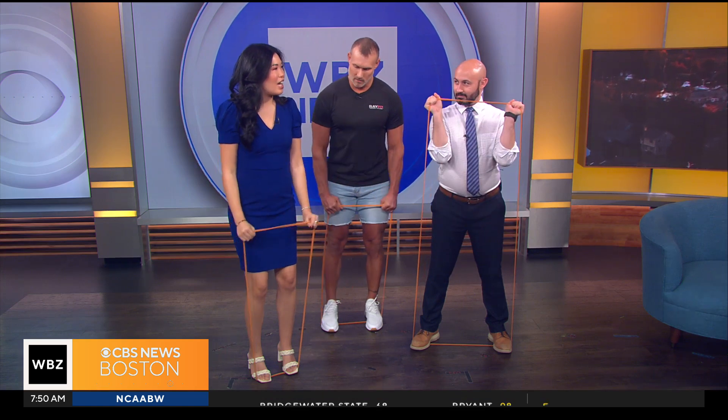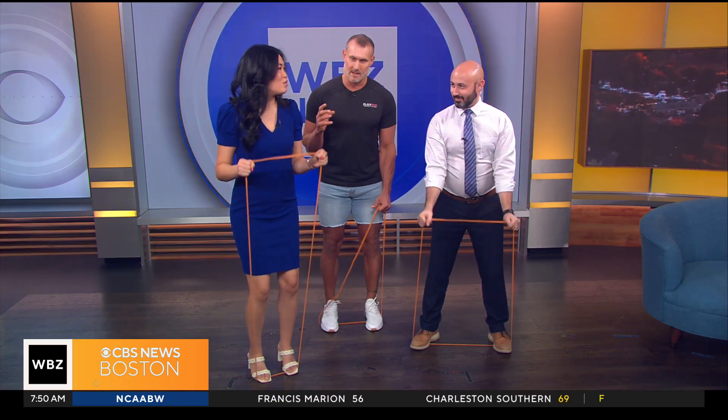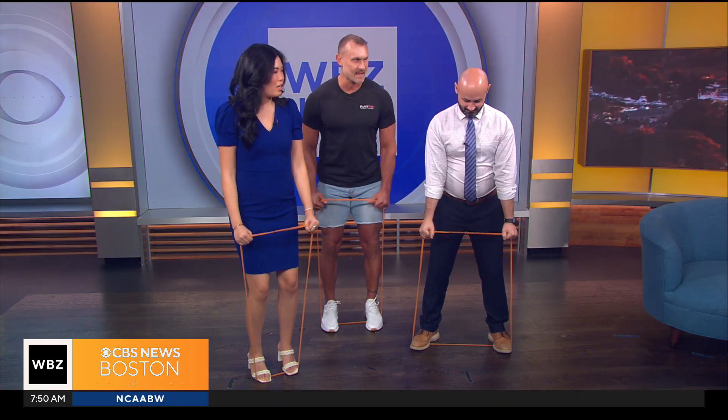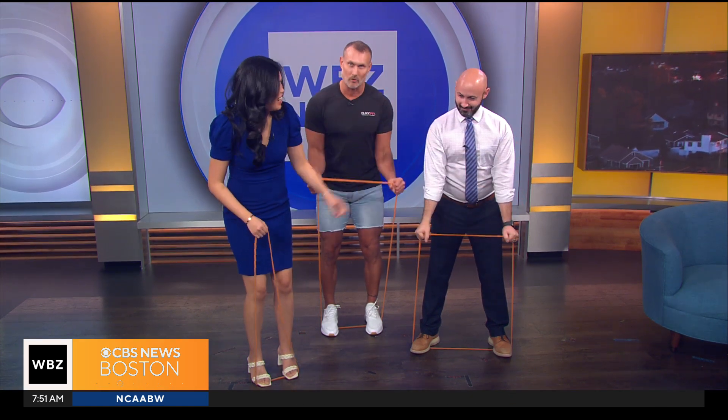Should your knees be at a slight bend? Yes — we call that a soft knee position. It's a nice athletic stance: knees slightly bent, elbows in tight, curl up, squeeze the bicep at the top, and then control the band on the way down.